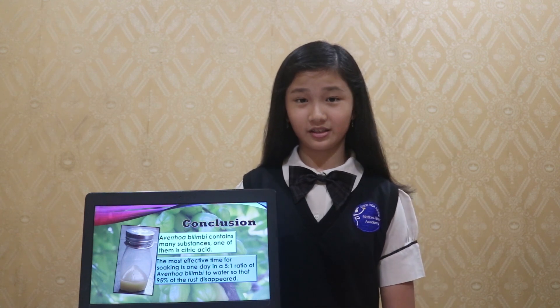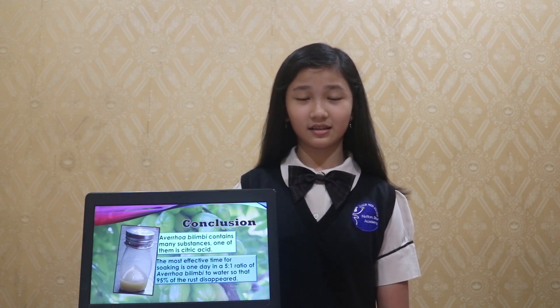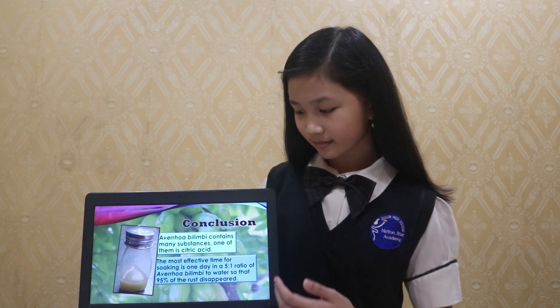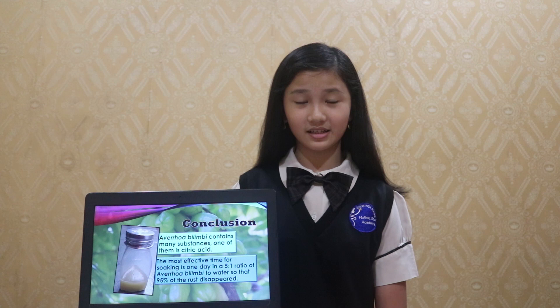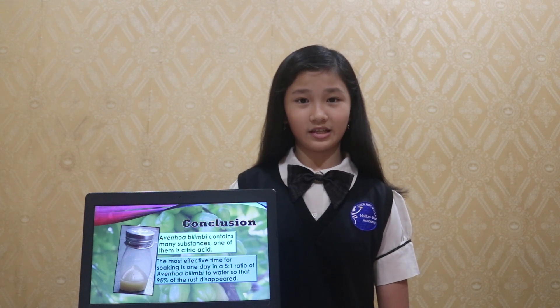Regarding the conclusion, Averrhoa Bilimbi contains many substances, and one of them is citric acid, which gives this fruit a high acidity capable of removing rust from materials such as metal. The researcher concluded that the most effective soaking time is one day at a 1:5 ratio of Averrhoa Bilimbi to water, resulting in 95% of the rust disappearing.